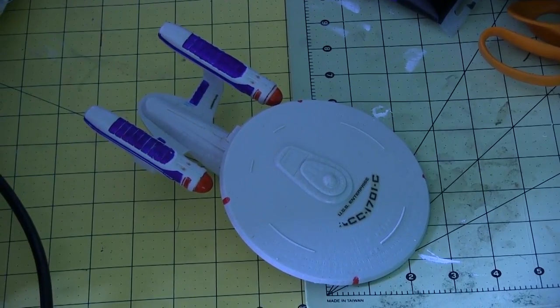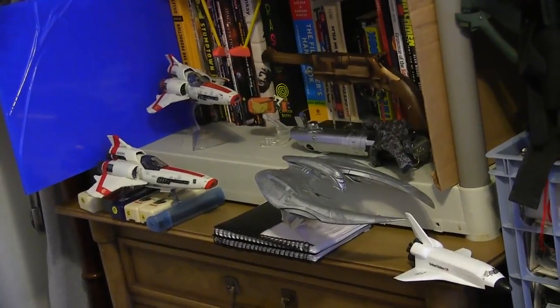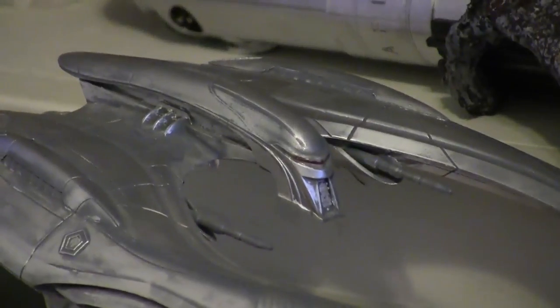You can use any ship you want — just using the Enterprise-C as an example, because for some reason I have a bunch of these. I was going to use a Battlestar ship, but I don't want to destroy my Battlestar ships.